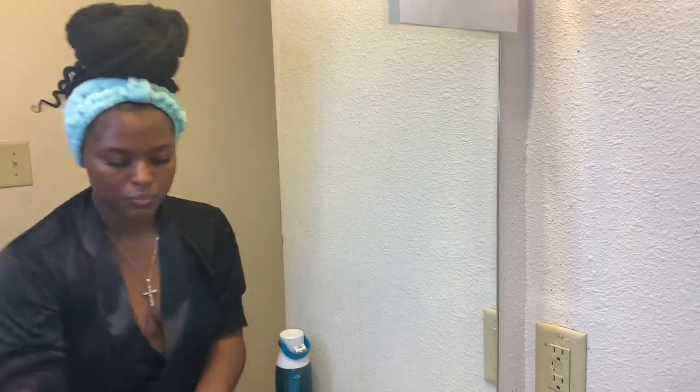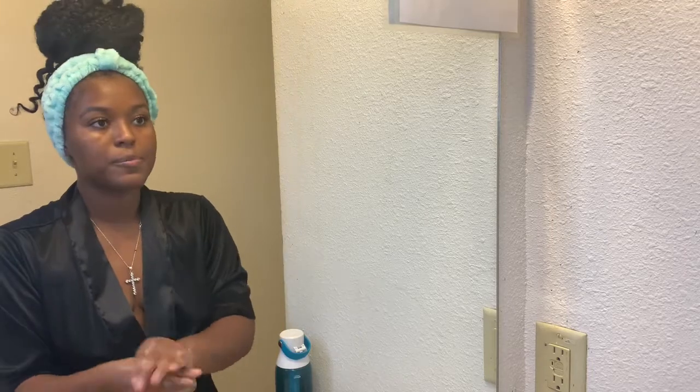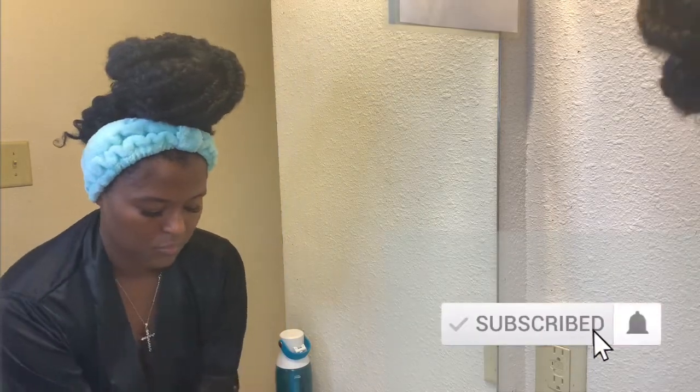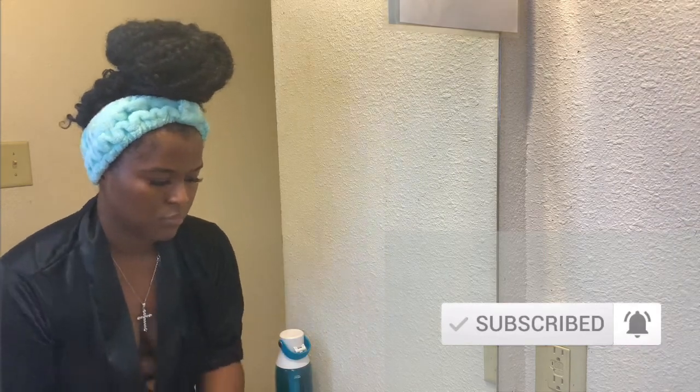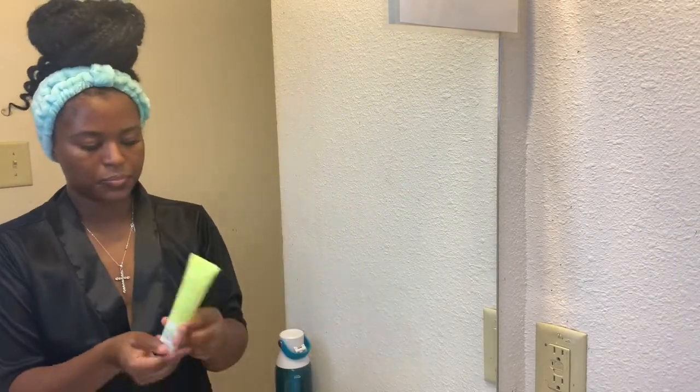Hi guys and welcome to my channel. For this video, I wanted to show you my skincare routine. For the vast majority of you who do not know, I am currently in school to become an esthetician, so this is right up my alley — definitely something that I like and enjoy.